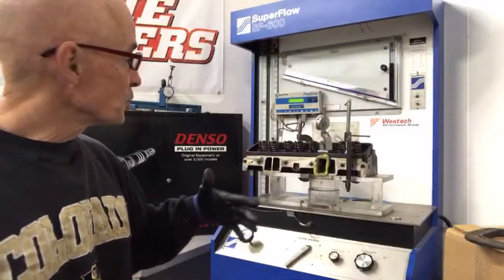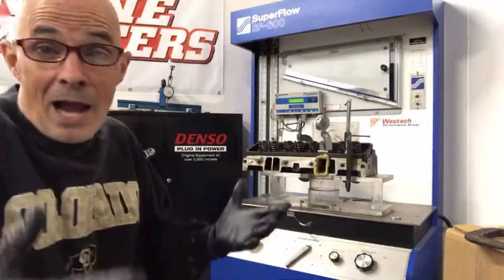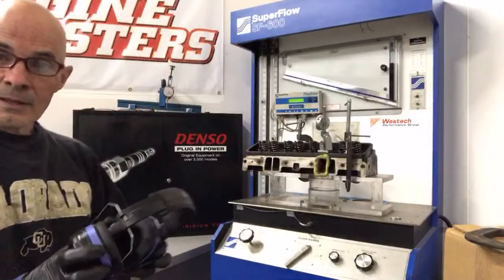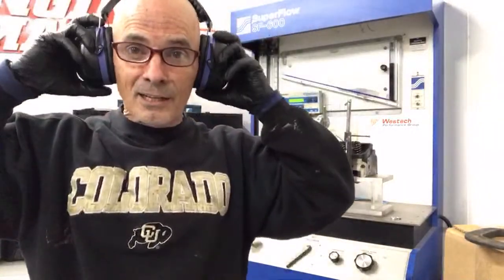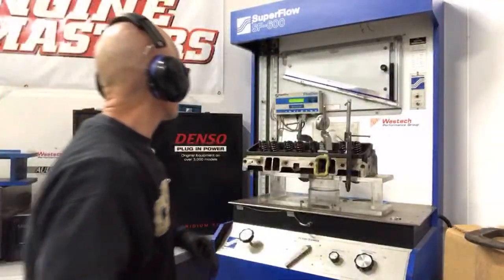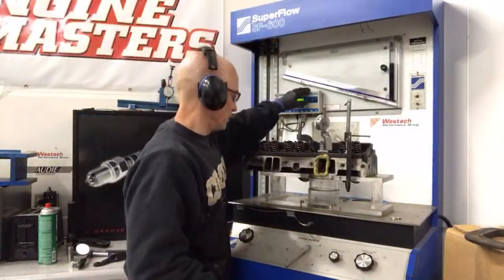You guys get to watch in real time, which is kind of cool. I'm going to put my headphones on and get a little ear protection because this gets really loud — it might get loud for you guys too. We're going to turn it on right now at 500 lift and see what the airflow is.